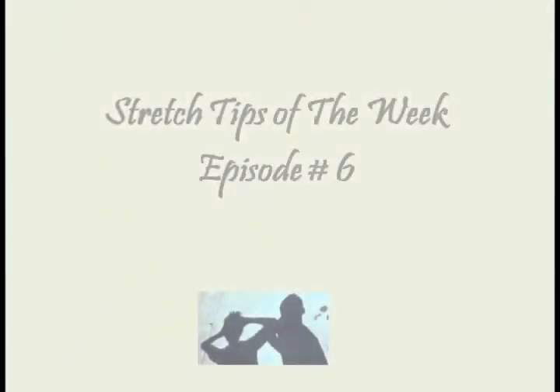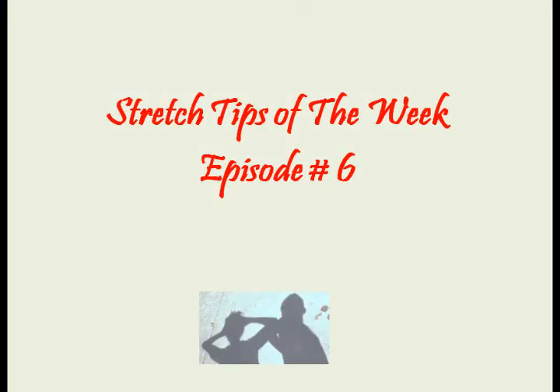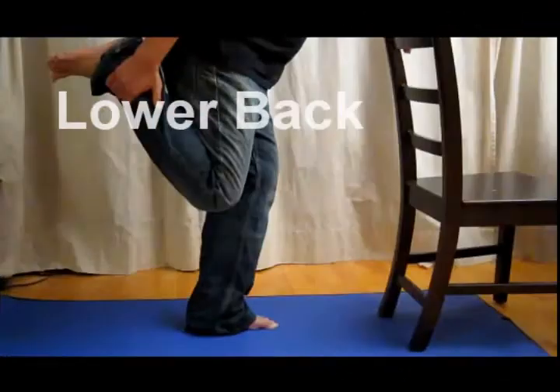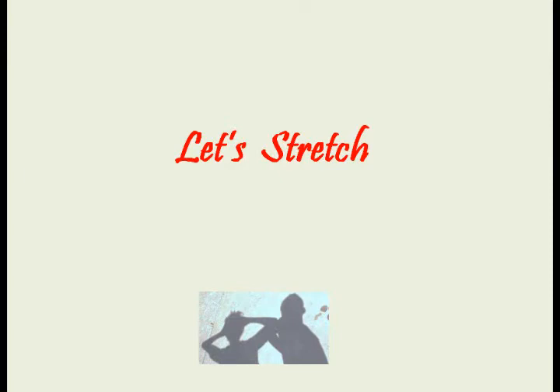Hi, welcome to episode number six of Stretch Tips of the Week from stressedoutstressfree.com. I'm your host Vincent Woon. Today we are going to focus on the lower back. Okay, let's stretch.